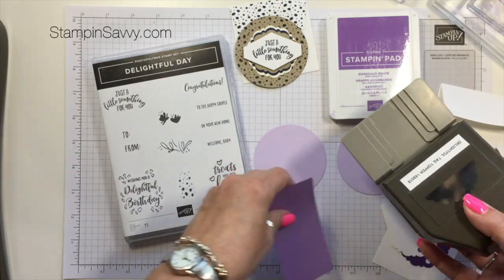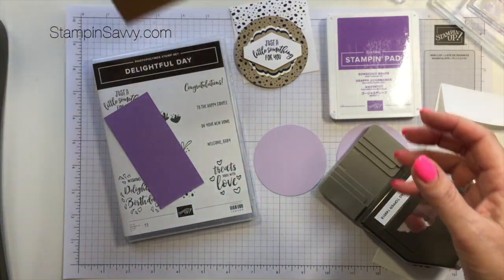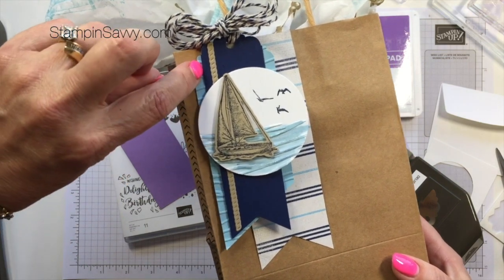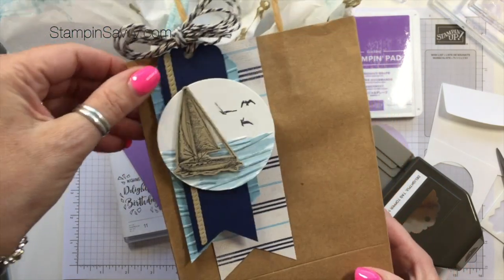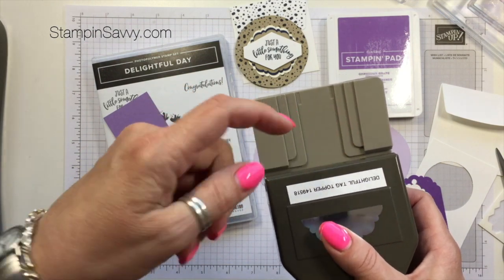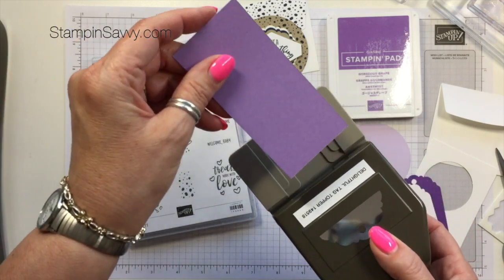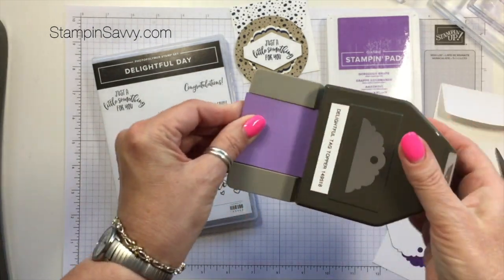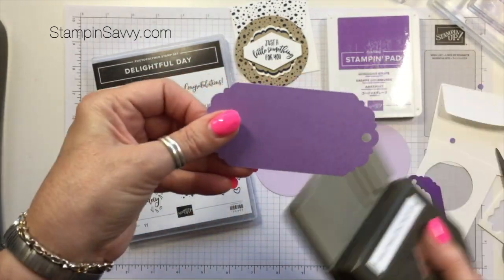Let's get our Tag Topper Punch. As I showed last week with that project, this punch is a triple punch — it will do one inch, one and a half, and two inches — so you can do layering and all kinds of fun things very quickly and easily. This one has been cut two inches wide. You're just going to slide it all the way in to the end and punch it. Then you take it and put it in at the opposite end, all the way to the end, and punch that. So now you've got three of these — all two inches wide by three to four inches long.